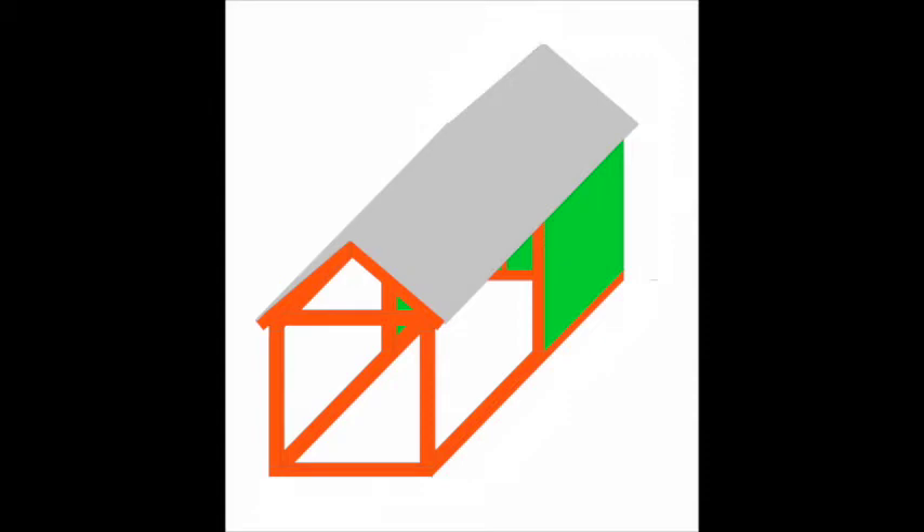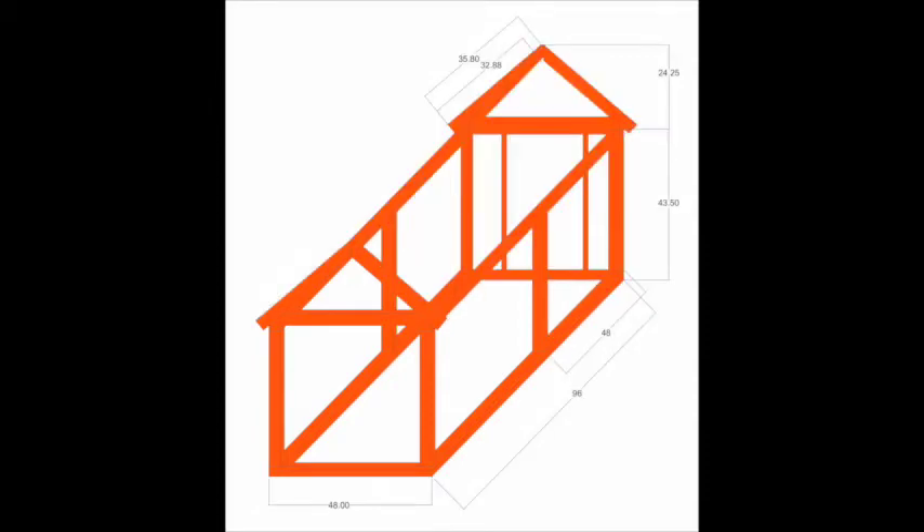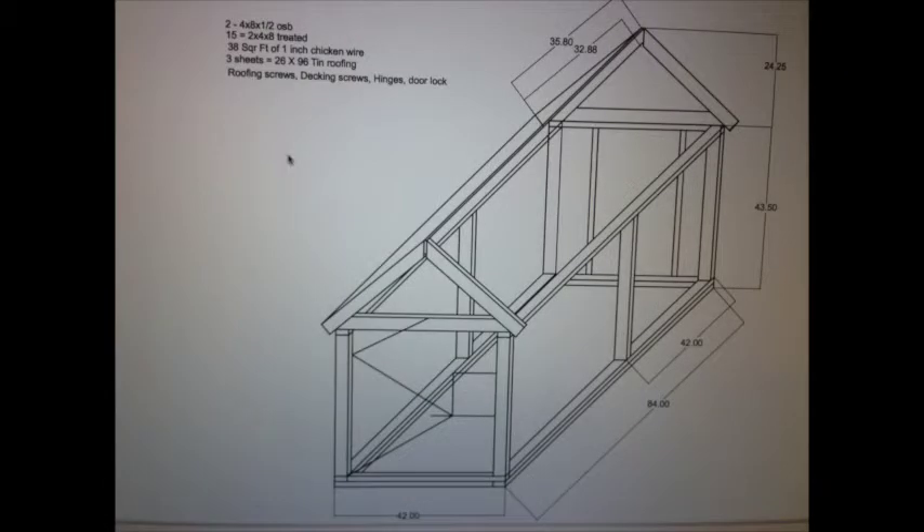I start off with a concept drawing — always just get an idea of what I want it to look like, then I decide on the size: how big does it need to be, how many chickens are going to go in it. I reviewed all these decision-making processes with Joshua so that he'd understand why I came up with the numbers.